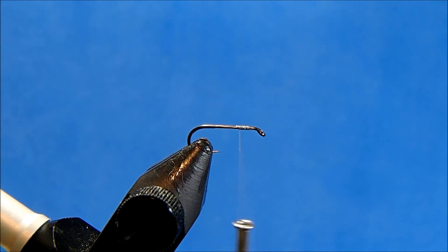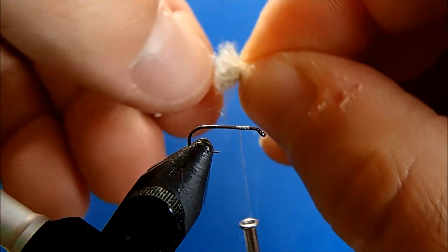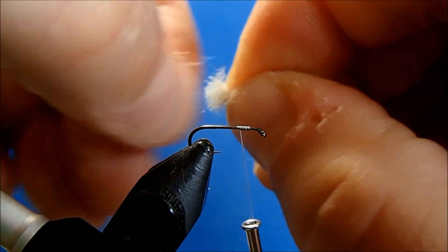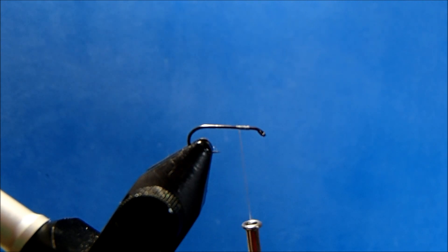The upright wing is going to be a snowshoe rabbit foot. I'll take off a clump of material — a little bit more than I want for size — because I'm going to weed out all the really dense fibers at the bottom. As I do that I'll more than likely pull out a couple of the tip fibers.